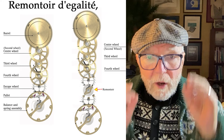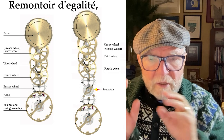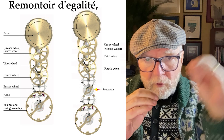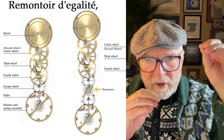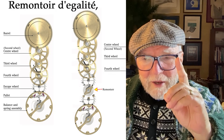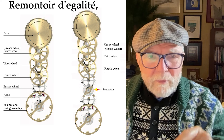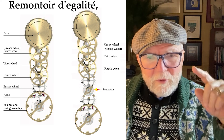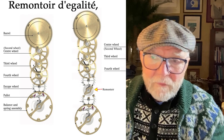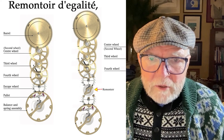Now the problem with using a mainspring — that's in the barrel — is that over time it slows down. At first it's really strong, and then it goes down into what we'll call the sweet spot where it flattens out, and then at the end it goes down. If you ever had a wind-up toy going around, it'll go zoom and then boom, boom, boom — the end of it. This has been a problem for mechanical watches forever.